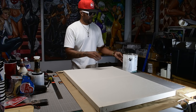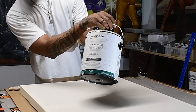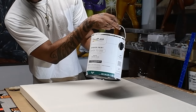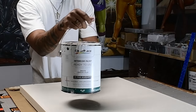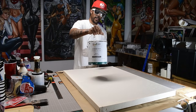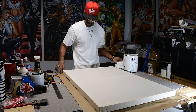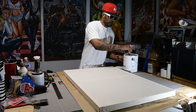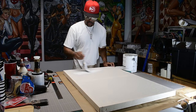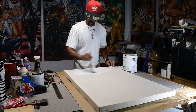This is my primer - my gesso type thing. I use Color Place flat white, flat matte white interior. Pre-mixed color, flat white. It's just like gesso - it's basically gesso. And I normally put water in there to loosen it up because it's super thick.